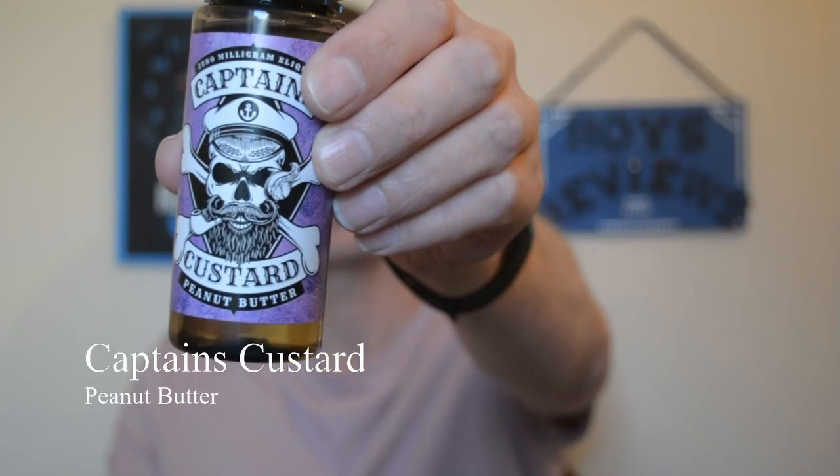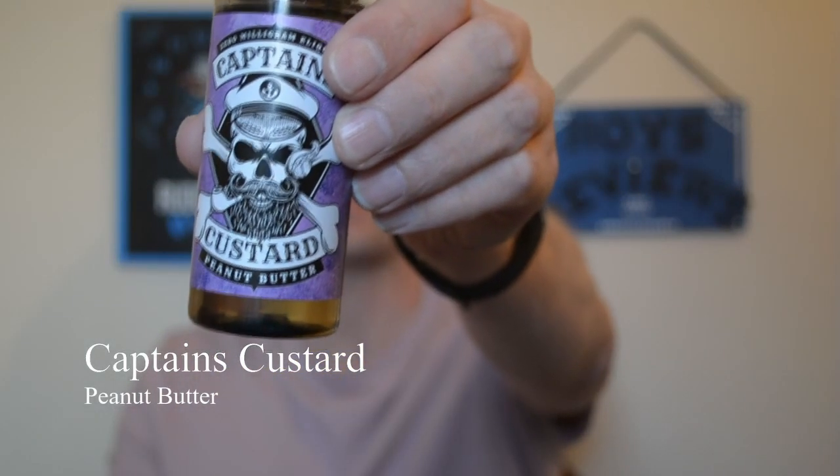Today's juice review is Captain's Custard Peanut Butter. This is another juice from the Captain's Custard range and it's the 9th juice that I have actually reviewed.